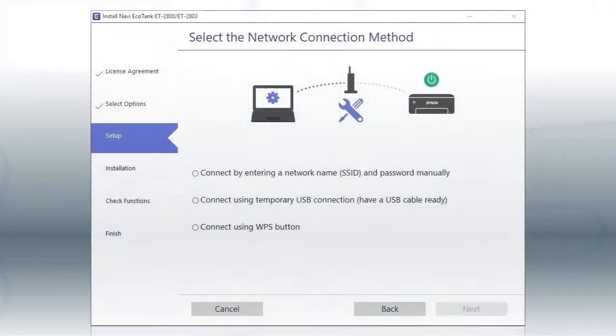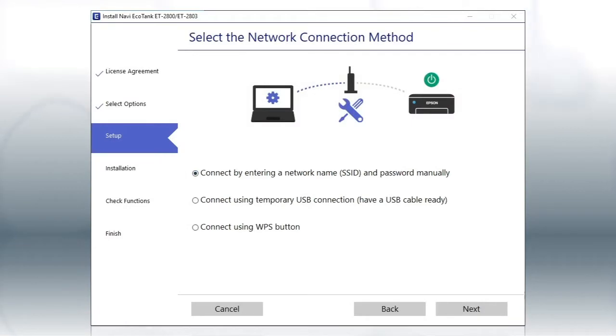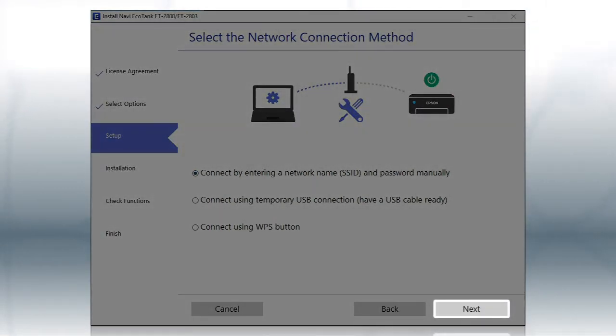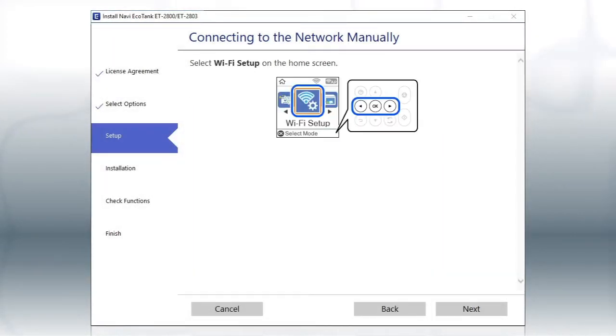If the installer is unable to detect your wireless settings, you will see this screen. Select the 'Enter network name and password manually' option and click Next. Click Next when you see this screen, then look at your printer's control panel.